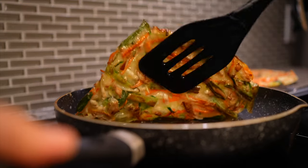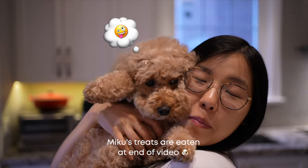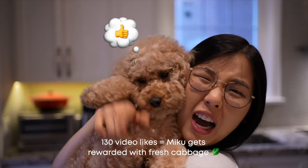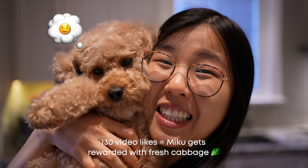These are actually a savory style of pancake — they're thin, crisp, and packed with a lot of veggies. Also, Miku's paw is healing, so to get her paw back into tip-top shape, let's get this video to 130 likes and she'll get rewarded with some fresh cabbage, which she surprisingly drools over.